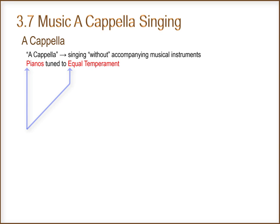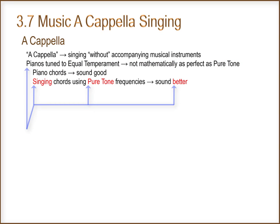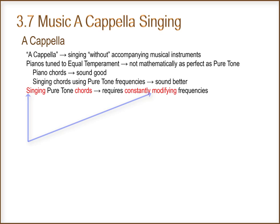Pianos are tuned to the Equal Temperament Scale. The Equal Temperament Scale is not mathematically as perfect as pure tone. Piano chords sound good, but singing chords using pure tone frequencies sound better. Singing pure tone chords requires constantly modifying frequencies.